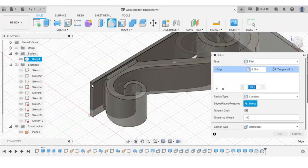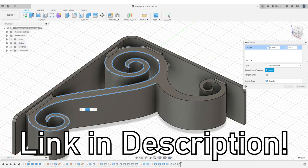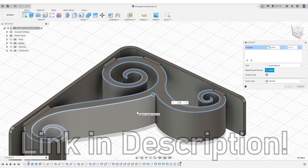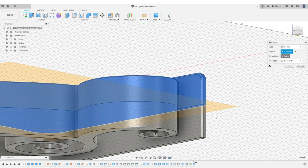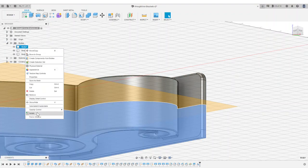If you want to print your own brackets, both the STL and Fusion 360 files are available on my website, and I'll leave a link to that in the description. This 3D model is symmetrical through the middle, so to save time I did all of the sculpting on one side and then just mirrored all those features onto the other side.